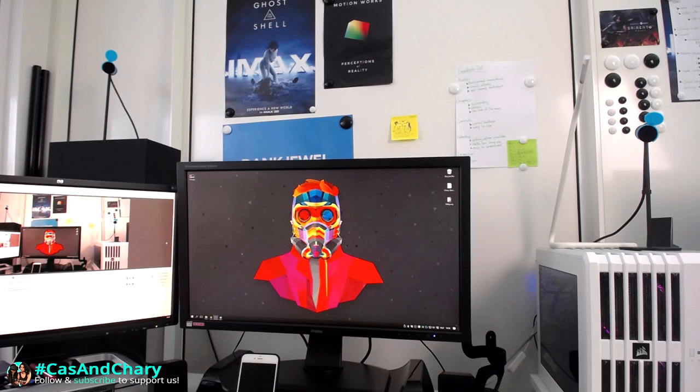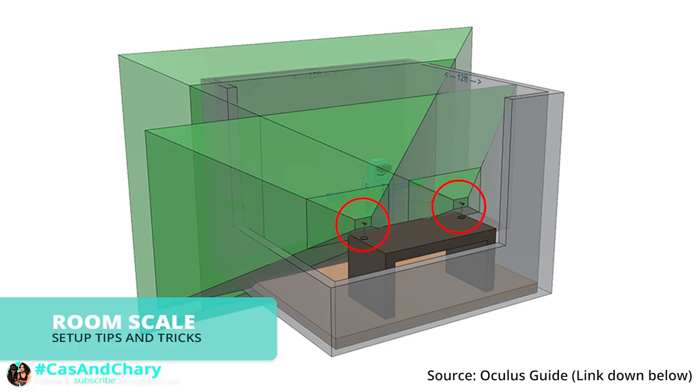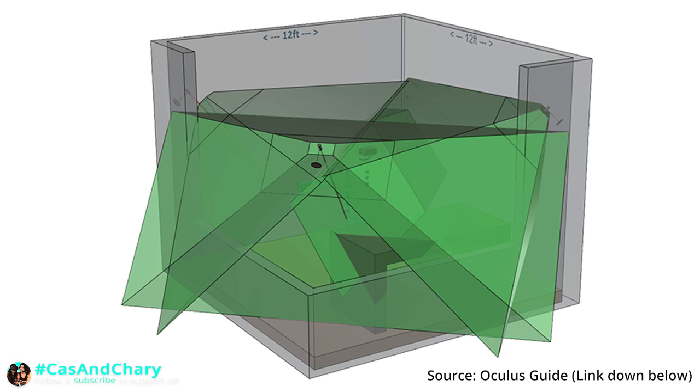If you have a 2-sensor setup, place them in front of you with about 1 to 2 meters of distance. If you have a 3-sensor room setup and like to use room scale, place the first 2 sensors in front of you with space in between, ideally at least 1 meter. Then place the third sensor behind you in a corner, pointing inwards towards the center of your play space. It doesn't matter which corner.